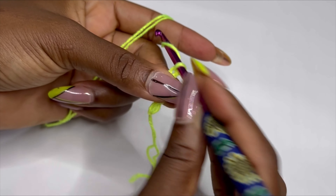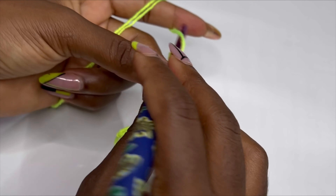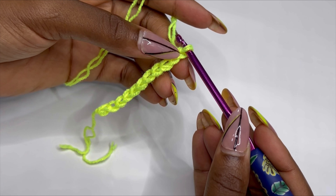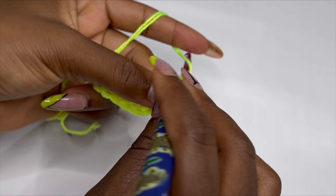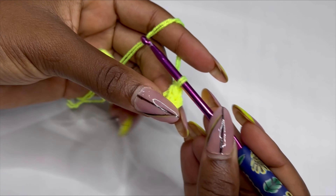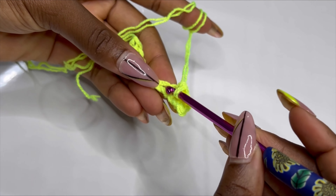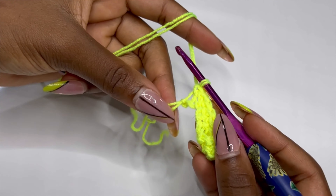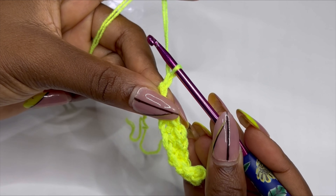Chain 1, 2, 3, 4, 5, 6, 7, 8, 9, 10, 11. After your 11 foundation chain, skip one and make single crochet in the following 10 stitches. You should have 10 single crochets at the end of the row. This is row one. For row two, chain one and turn your work.